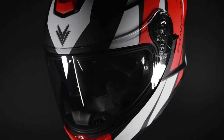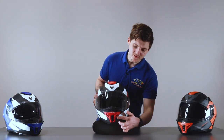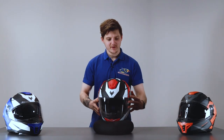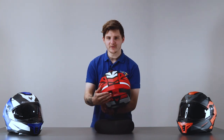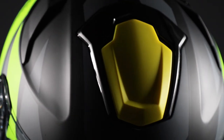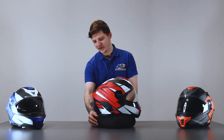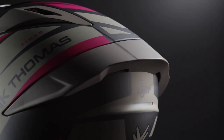Ventilation on this helmet is absolutely fantastic. You have a large vent just at the front of the helmet, a big scoop at the top to bring all the air in, two more scoops at the back, as well as an exhaust vent on the helmet that stays permanently open. The helmet is nice and aerodynamically designed, so it'll cut through the air absolutely fine. You'll notice just at the back they have added a little spoiler to diffuse the air at the back.